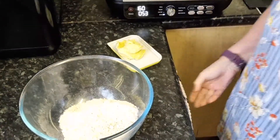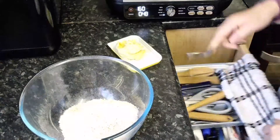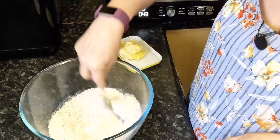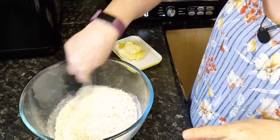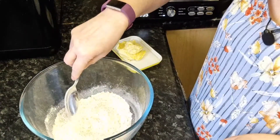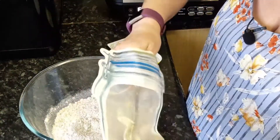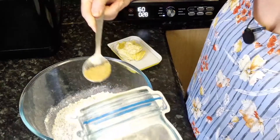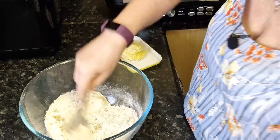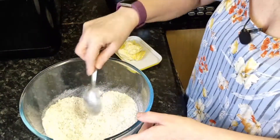Onto the crumble part of our mix. In this bowl I have 75 grams of plain flour, 75 grams of oats — just ordinary porridge oats — and 75 grams of sugar. I'm going to add just a little ginger to keep the ginger theme running through, mix it well, and then add in 75 grams of butter.